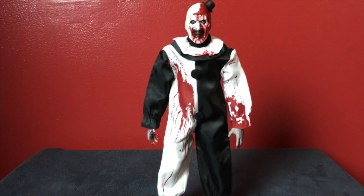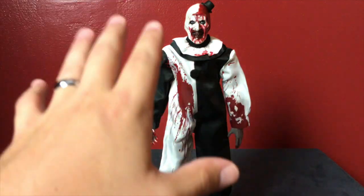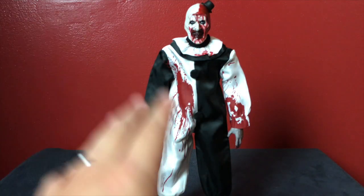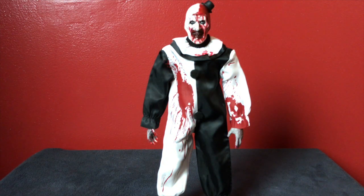I hope you guys enjoyed this closer look at Trick-or-Treat Studios Art the Clown Selfie Murder Edition. It is available now, but as far as the limited edition version goes, there are limited quantities, so if you want one go get it. There's always the original version as well — both are super cool.